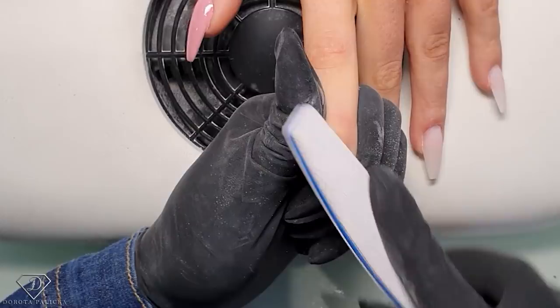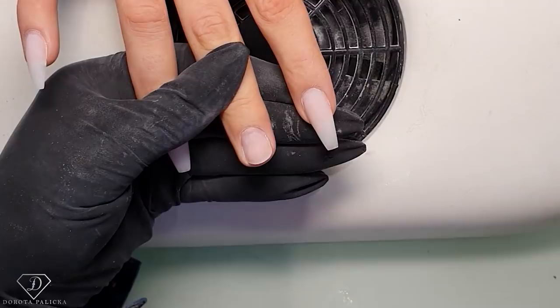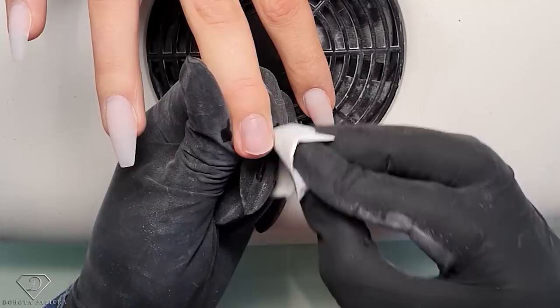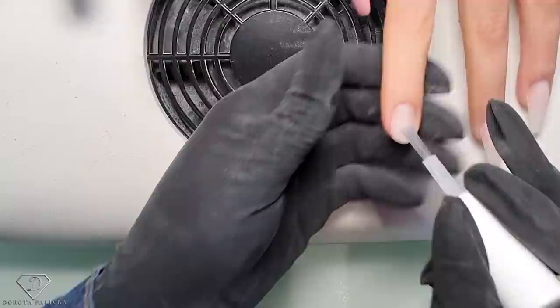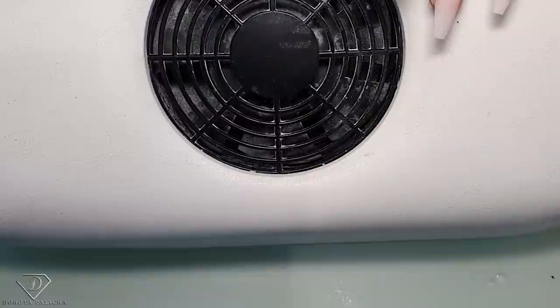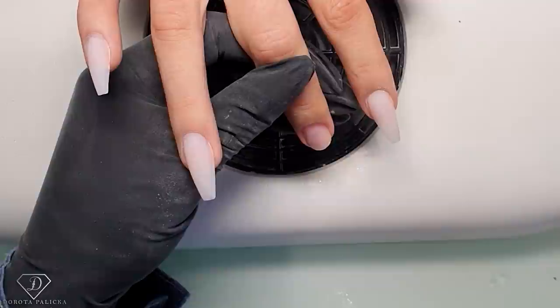Then we are going to apply the tips. Sometimes I sculpt, sometimes I apply tips - on this set we are going to put the tips. I'm taking a blue scrub which is a nail dehydrator and I'm just properly dehydrating the nail plate, doing the same on the other nail, and then using an extra dehydrator on both. You have to wait for the nail dehydrator to dry - sometimes I put the fan to speed up this process.